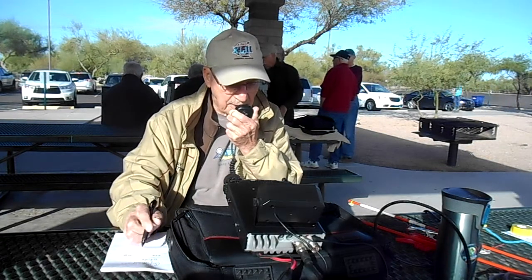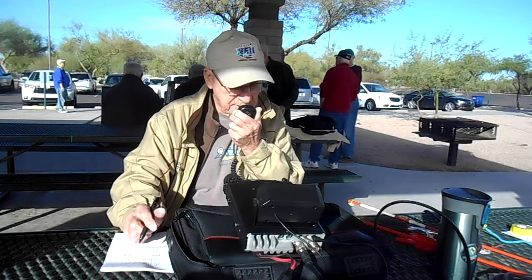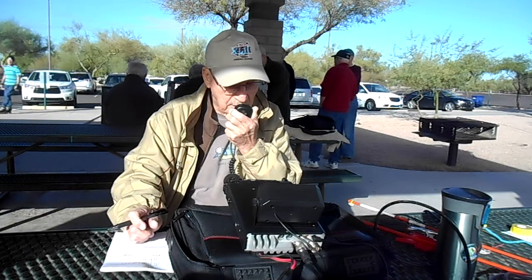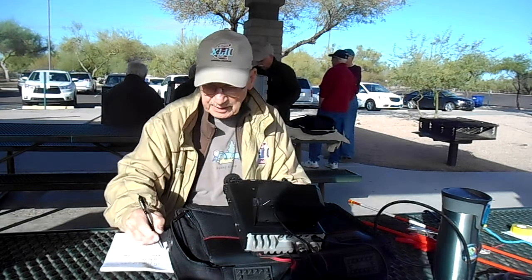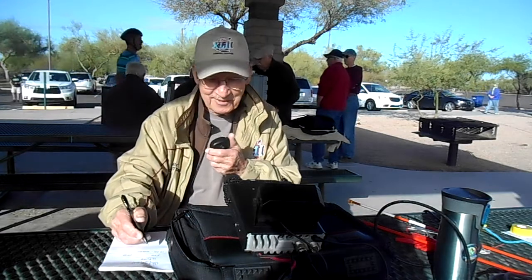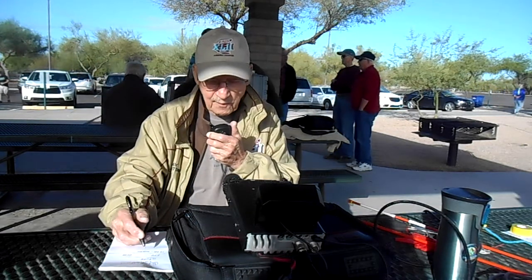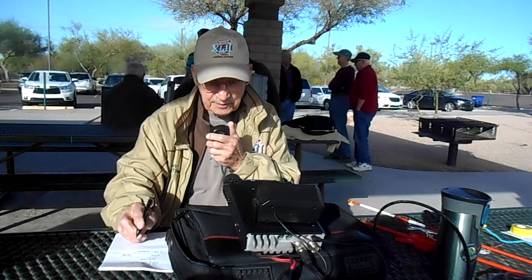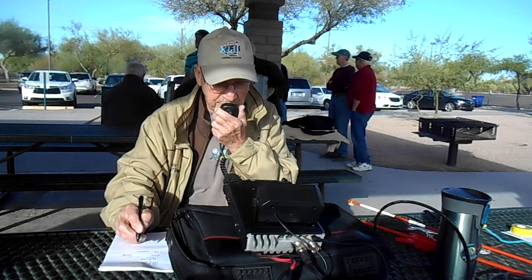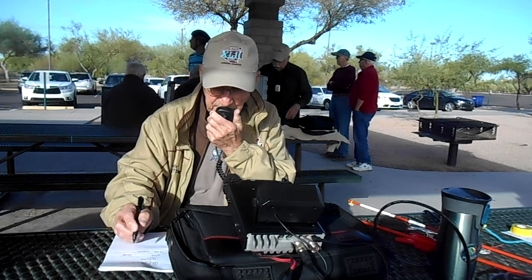Handle, here's Bill. You're about a 5 by 7 in Arizona. In Arizona. Handle, here's Bill, go ahead. Yeah, we got you back over the hills. Whiskey 7 Zulu Tango, have a good day and thank you so much. Thank you very much. 73s to you, W7 Zulu Tango.